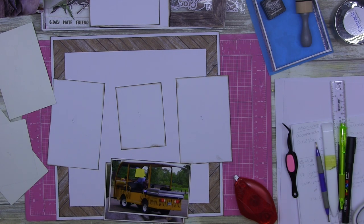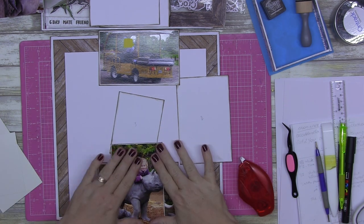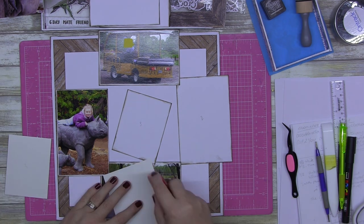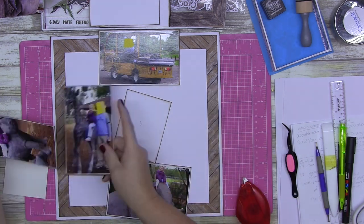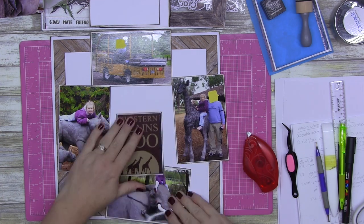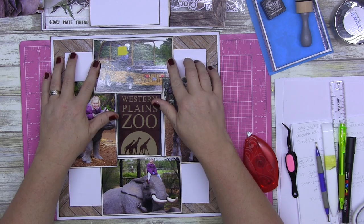I have inked around the edges of my photo mats with Ground Espresso distress ink. I'm going through butter menthols just to get through this - it's just ridiculous. I have been tested for COVID four times now - it is not COVID, it is laryngitis. The worst part is I can't get in to see my doctor to get something to speed the healing process up, so unfortunately you may get a few videos with my laryngitis voice.